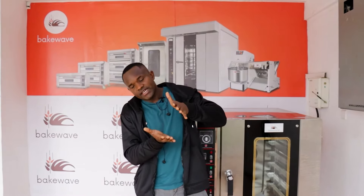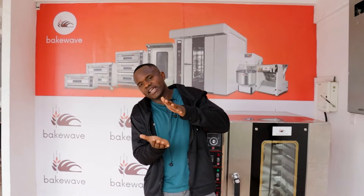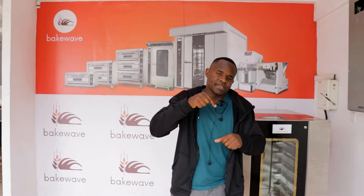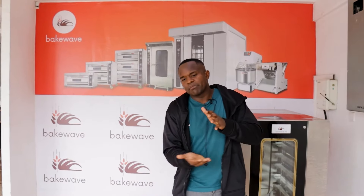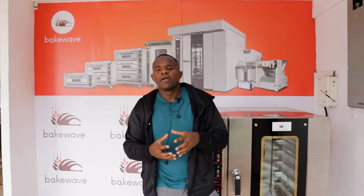Another point on equipment: if you are going to produce birthday cakes that are very thick — for example, 10 to 15 centimeters thick — you'd rather buy a deck oven. A deck oven is geared towards heating such thick cakes effectively. The bottom part heats by conduction and the upper part by radiation, and that combination of heat flow ensures the cake is well-rounded and well-baked all the way through.